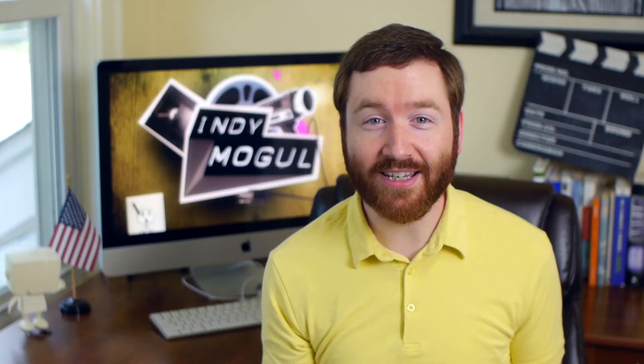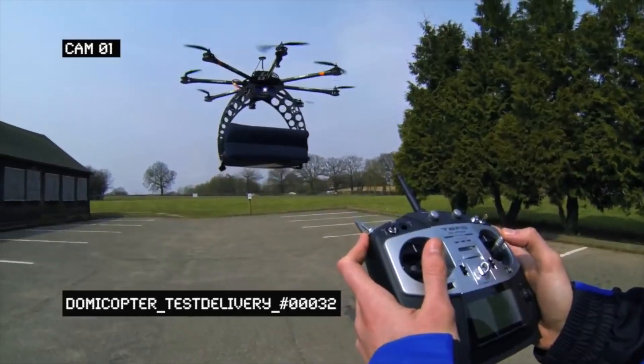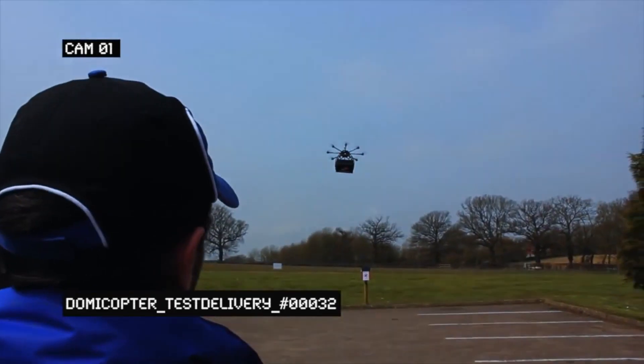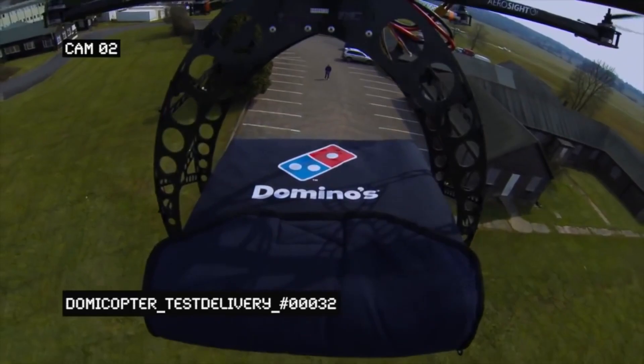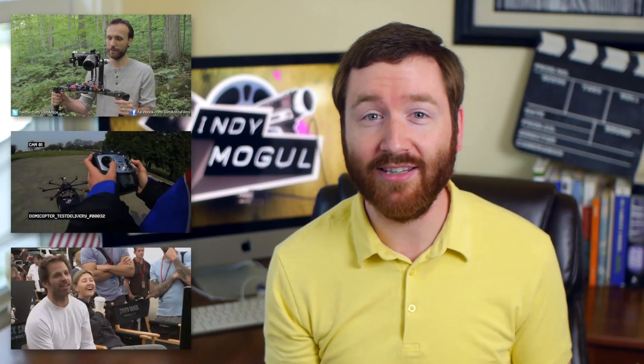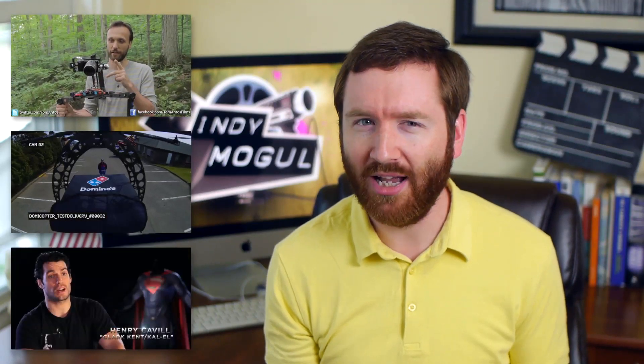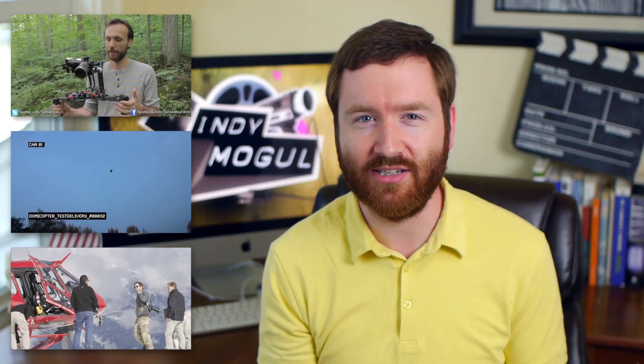With RC copters becoming popular among filmmakers, it was only a matter of time before the marketing team at Domino's sent cameras and pizza into the sky. This high-tech delivery is second on today's playlist, following Tom's motorized gimbal setup. I also have a behind-the-scenes video from Man of Steel, with some useful insight about Zack Snyder and his directorial style — plus how they brought Superman into a modern realistic world.